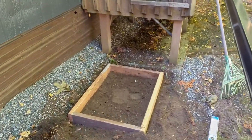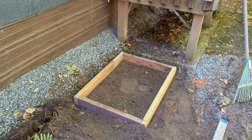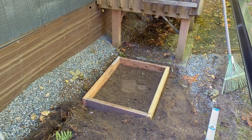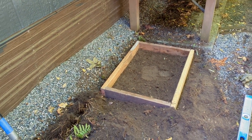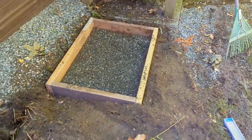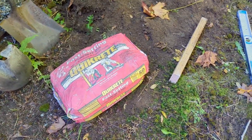Today I'm building a small platform for the mini split compressor. I started by making a frame out of two-by-fours, then used the rototiller to get down to dirt. I'm putting a layer of gravel down before pouring the concrete, so we've got the gravel bed in.